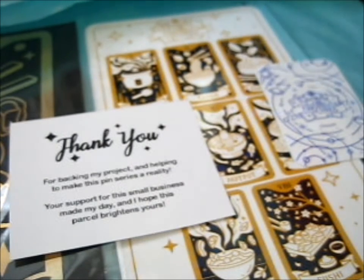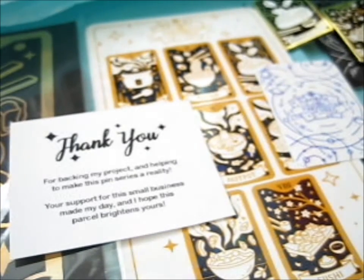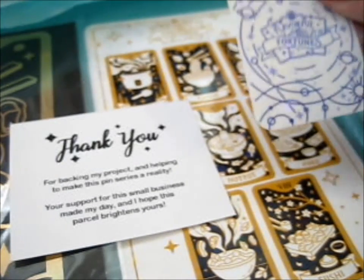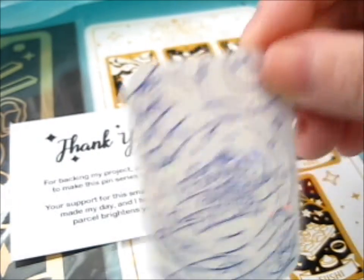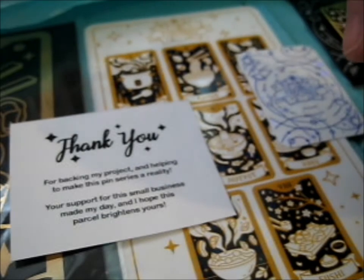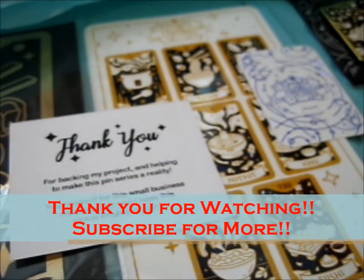I love ramen, sushi, and dumplings. Those are like my three main favorites. So just check out her store, her Instagram. This is awesome! I'll put a picture of all of everything at the end as well. Do check out her and things — links in the description box below. Thank you for watching.